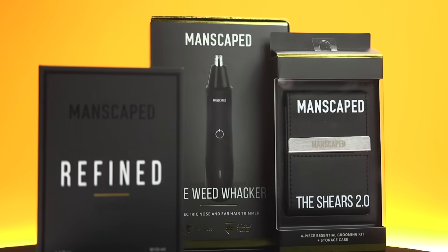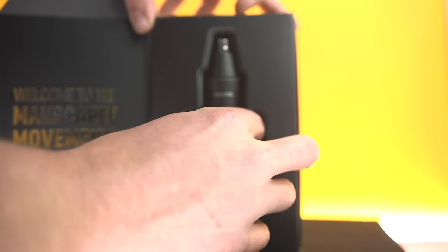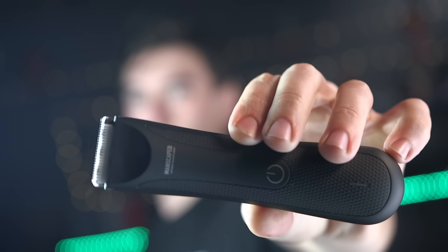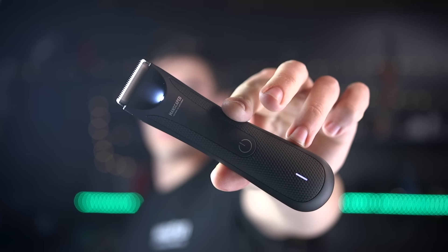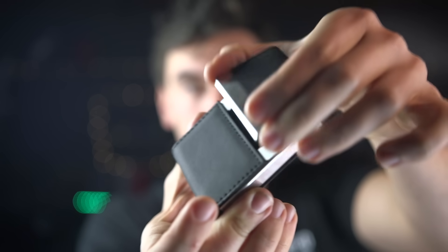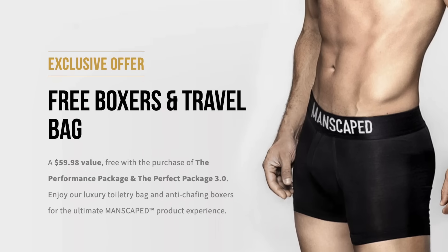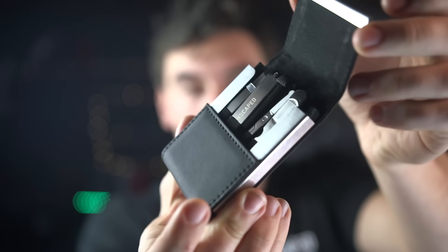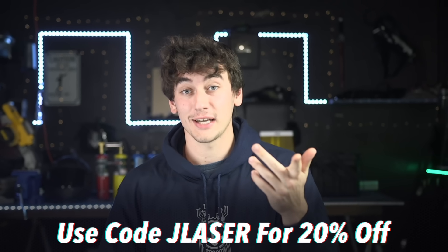Luckily the guys at Manscaped are helping me out with their performance package. Comes with the Weed Whacker — a really high-quality ear and nose hair trimmer. They've also got the Lawn Mower for more below-the-belt areas — it's waterproof and has skin-safe technology, which is important for those sensitive areas. Definitely a top priority for Tony Stark. You also got the luxury nail kit — can't sleep on the nails, kids. For a limited time you get anti-chafing boxers and briefs and a travel bag. Plus the new Refined cologne signature scent. Click the link below — manscaped.com — and use code JLASER for 20% off, free international shipping, plus two free gifts.